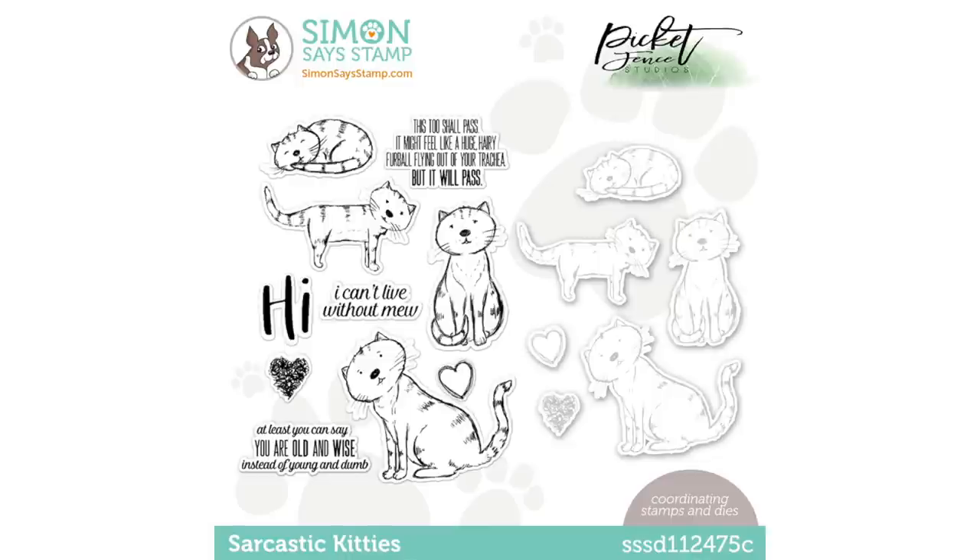We have the option of being able to purchase the stamp and die set together, or you can purchase just the stamps alone — it's your choice. I have links to the set down below in the video description if you'd like to go ahead and purchase one.